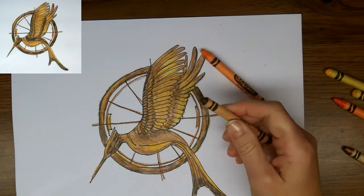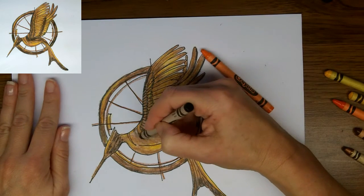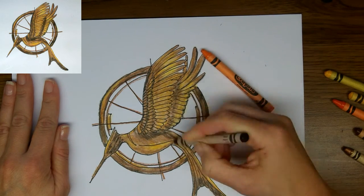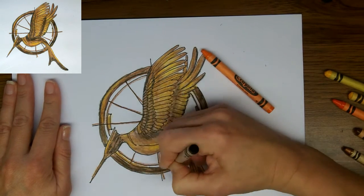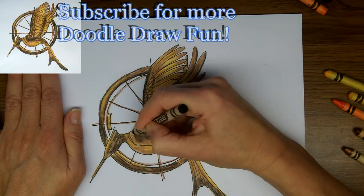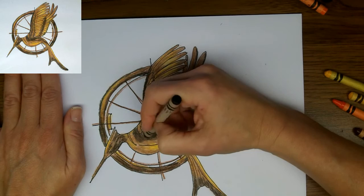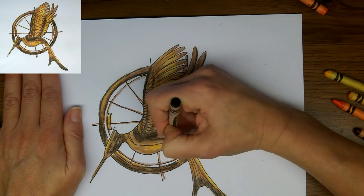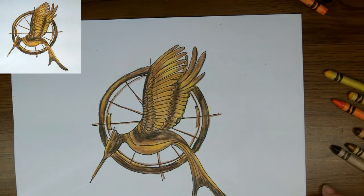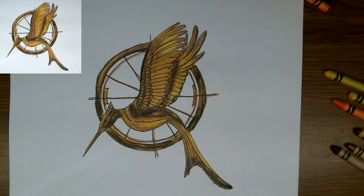Now we'll switch back to brown, bringing in some more of the highlights. It may even need to be darker, so I'm going to bring black out again and pull it into all the darkest areas — really dark along the bird's back, along the bird's tail, in the circle of the ring, and any of these shadowy areas. That really makes it come to life and gives it three dimensions.